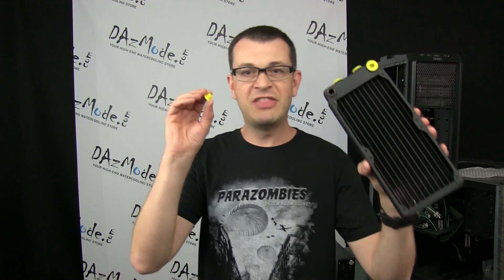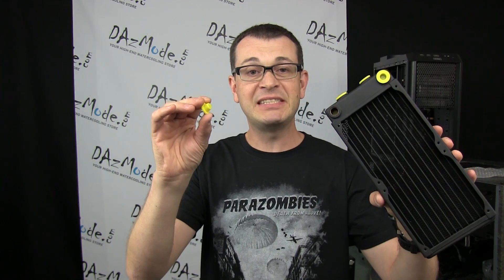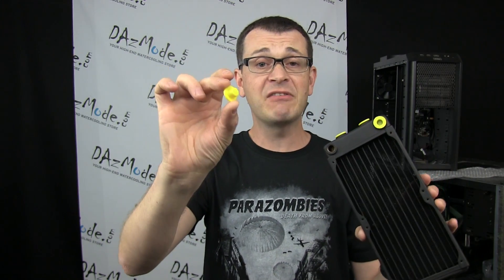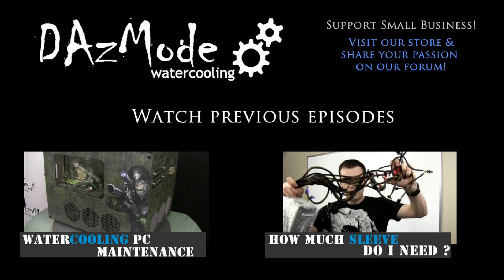And number ten — my favorite mistake — is using the dummy plugs provided with the XSPC EX series as stop plugs in a live system. They don't have threads on them, so just put them in the garbage. Thank you for watching and see you with episode two.